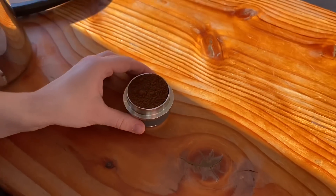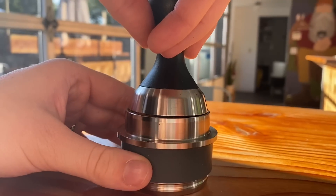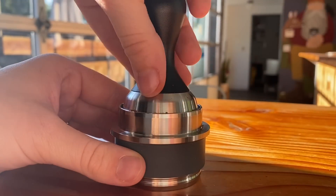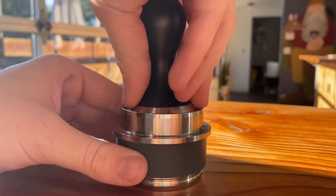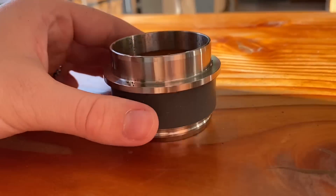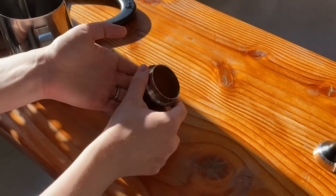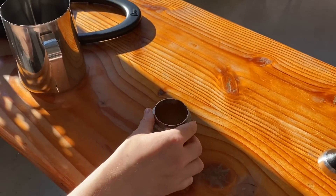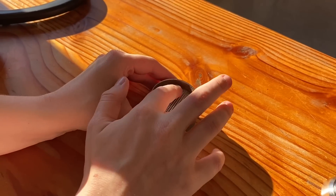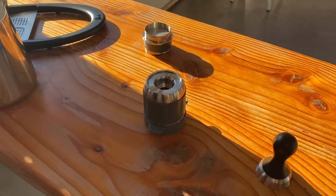Now use that tiny tamp that Flair provided, settle it nicely into the top very flat, and press down firmly to create a flat surface, cleaning up the edges as you go. If you have a little coffee around the edges or a couple of loose grounds, it's no biggie. Now that the portafilter is ready, add in that second filter to seal the coffee in so it doesn't float loosely when you add the water.